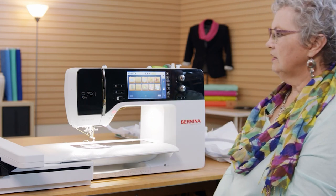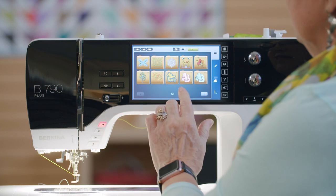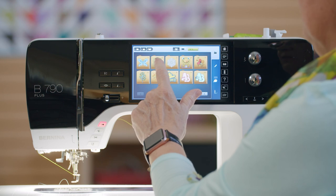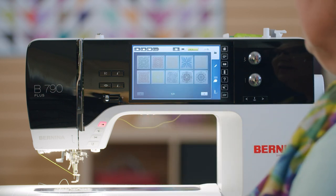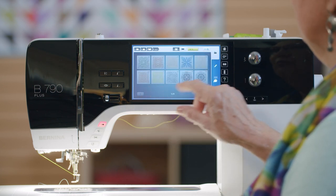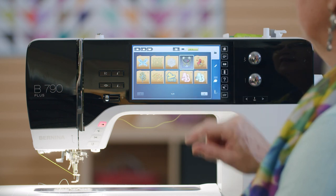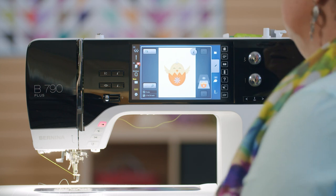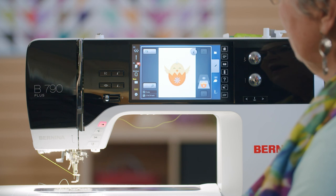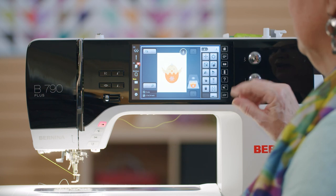On your machine, these are categories of stitches — not just individual stitches, but folders that you can open. If we open this one, this is quilting, and you can scroll through. Let's quickly choose a design — let's choose the chick. The chick is on the screen, and I can make changes to it by adding designs, rotating it, and making it larger or smaller.